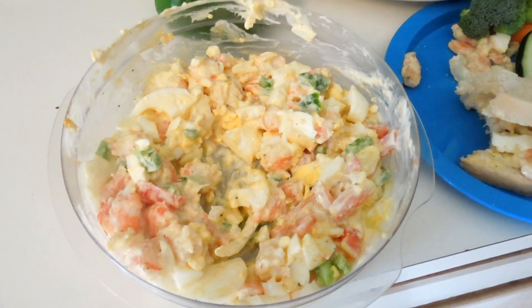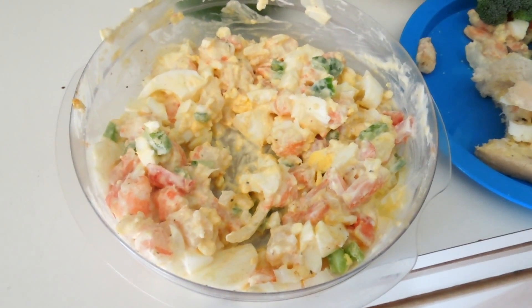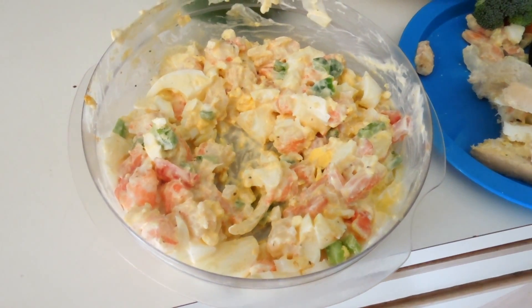Homemade Shrimp Salad. Got shrimp, onion, green pepper, eggs — four boiled eggs — and shrimp.